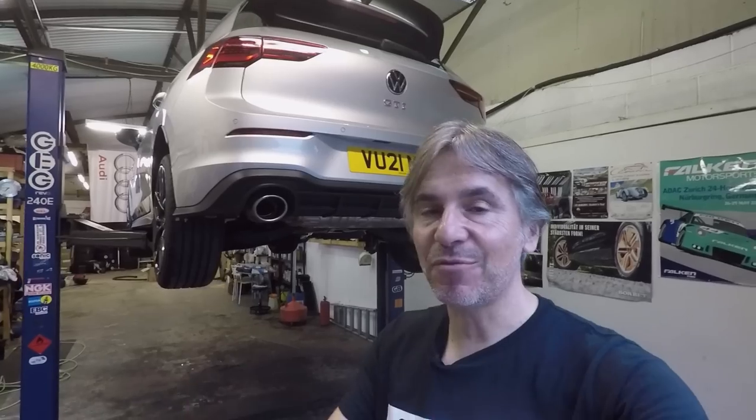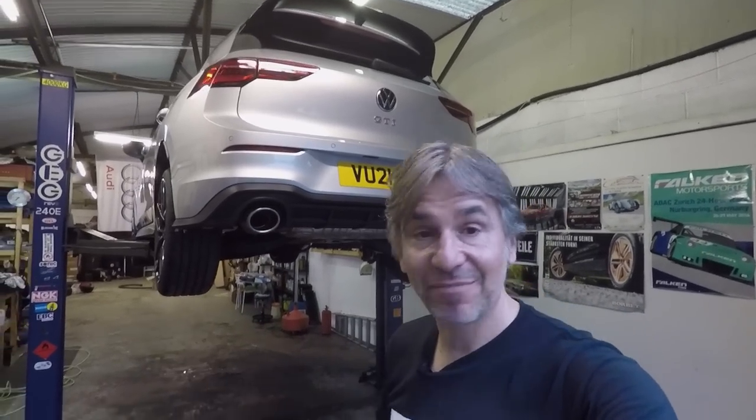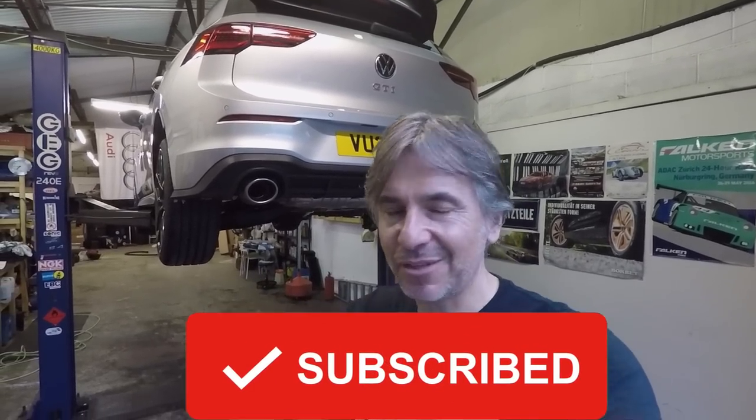Anyway guys, thank you for watching this Volkswizard video. As ever, please give it a thumbs up, please do comment — I try and read them all — please do share it amongst people you think might benefit from watching it, and please do subscribe. They've slowed down a lot recently and that's really not good for the longevity of this channel. I'll see you for the next one very soon.